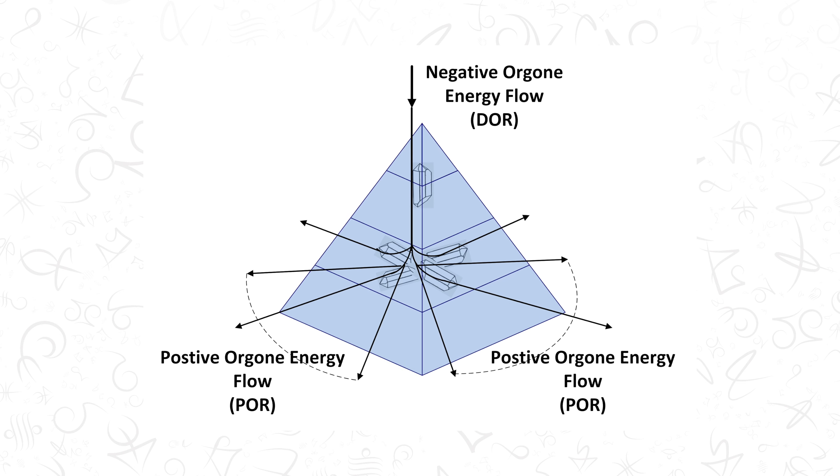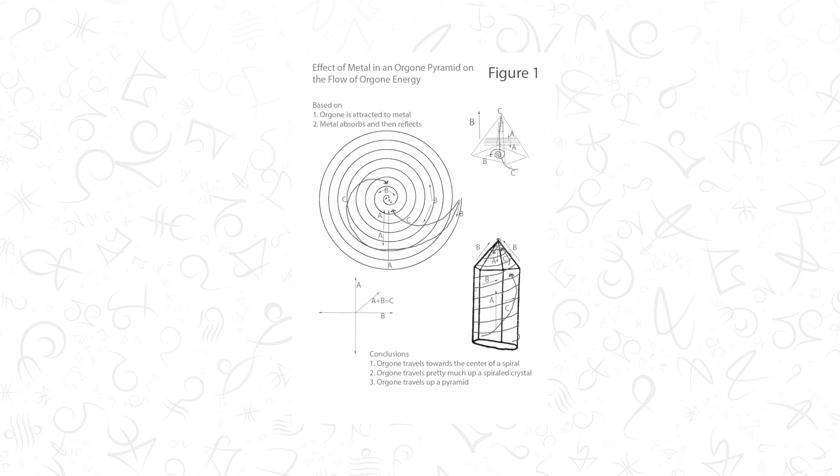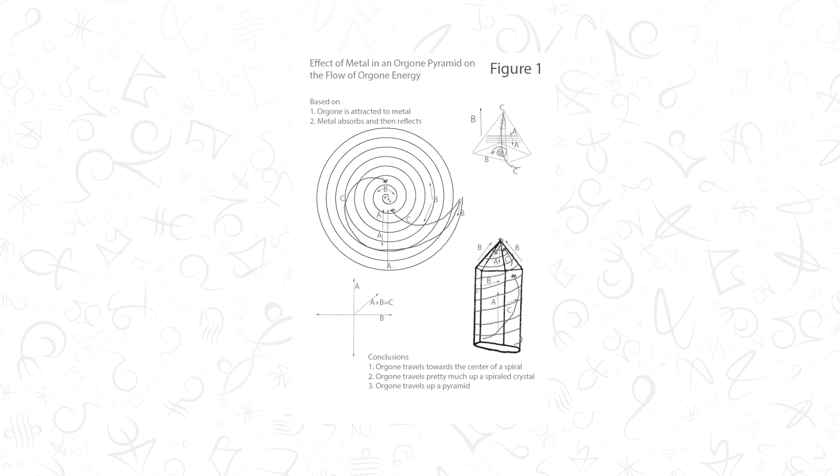But depending on who can feel the energy, it's always moving in a vortex, in a spiral, as well as moving sideways, laterally, as well.